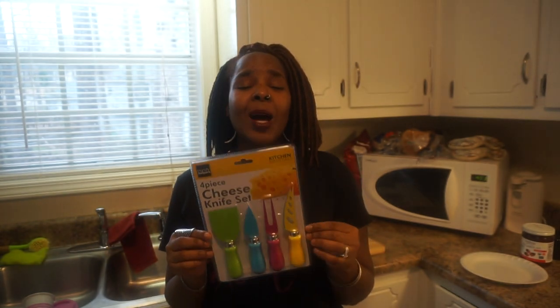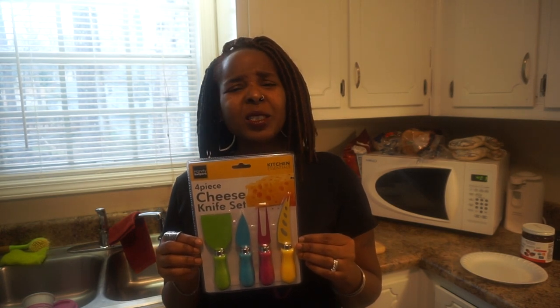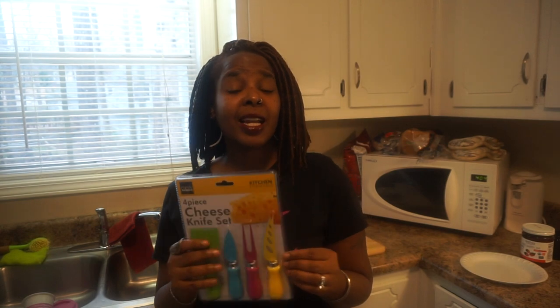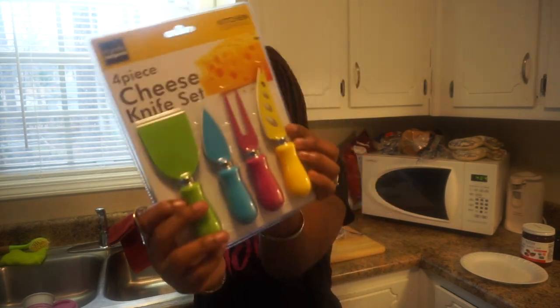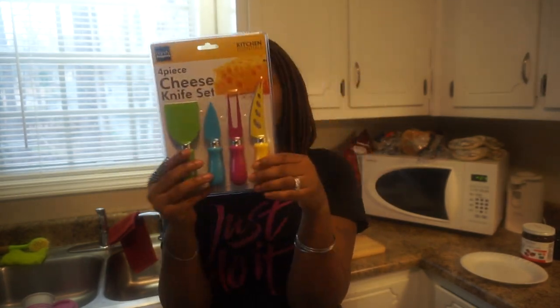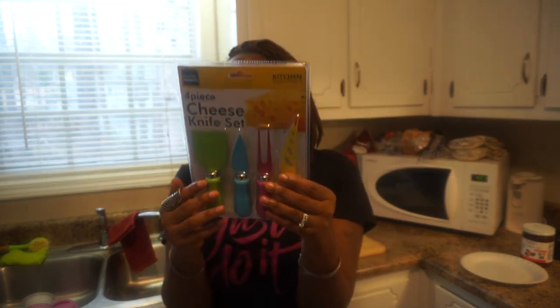When they first contacted me, I was like, hmm, do I use cheese? I really don't cut cheese. I was thinking of different things I could use these cute little knives for. What drew me was the colors. I'm such a colored person, you guys. If you follow me, you'll know what color I love best — it's the pink. I couldn't turn that down.